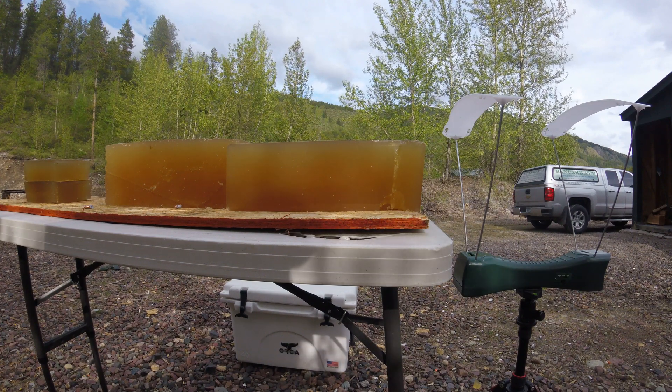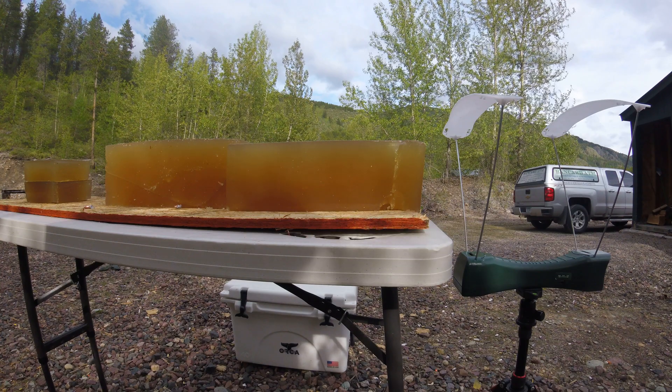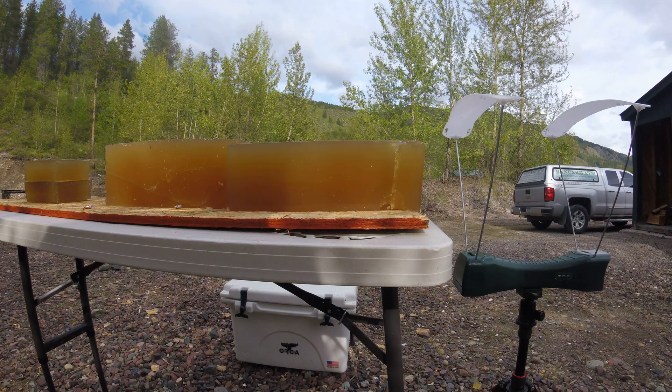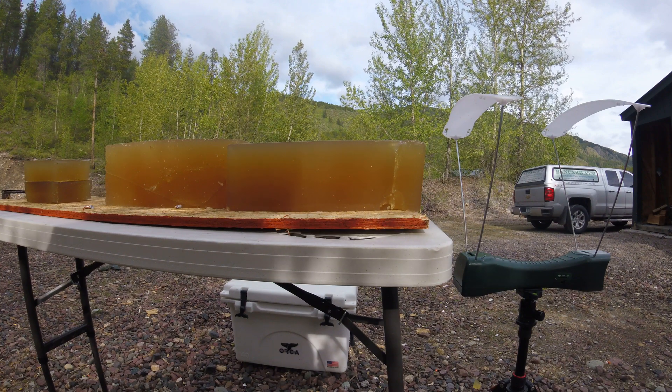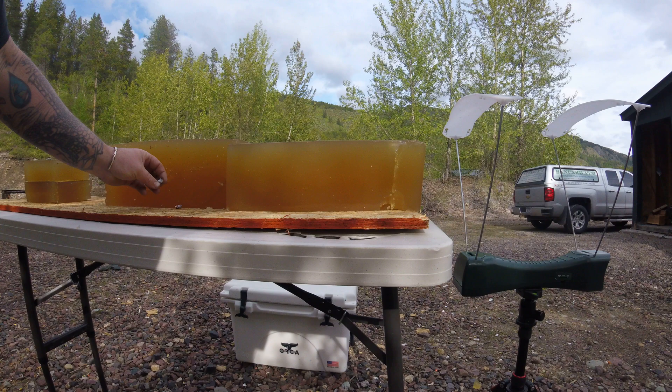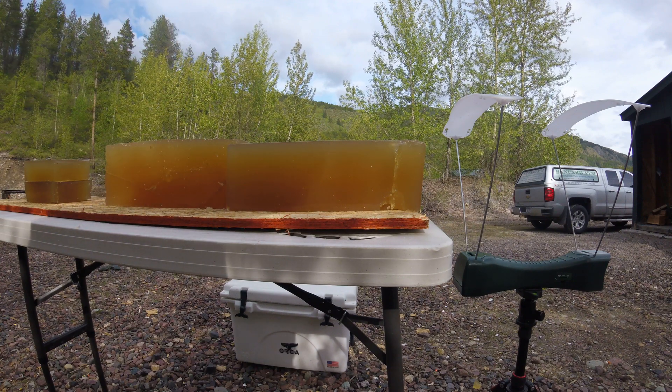Looking at the chart, that would be the equivalent of a 1,400 yard shot with my current muzzle velocities on my full loads. Definitely mushroomed. Definitely did a good job.